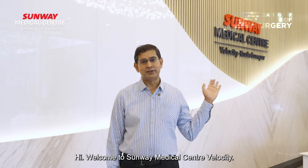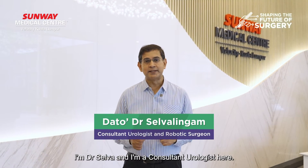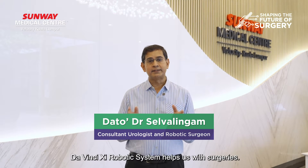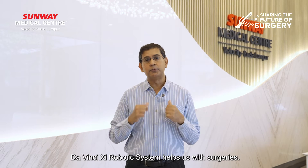Hi, welcome to Sunway Medical Center Velocity. I'm Dr. Selva and I'm a consultant urologist here, and today I will be explaining to you how the DaVinci XI robotic system helps us with surgeries.